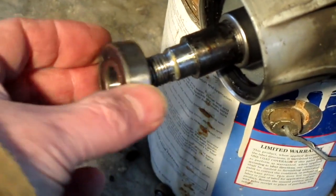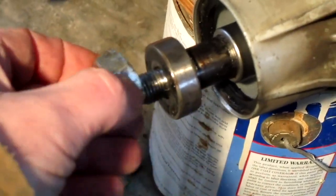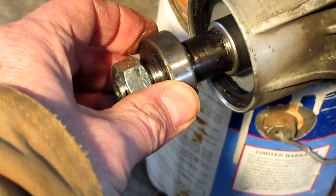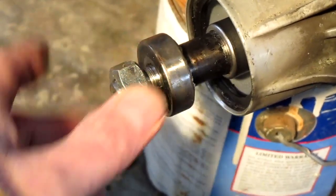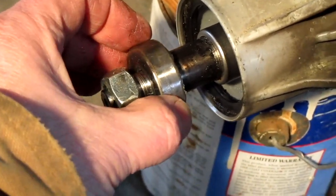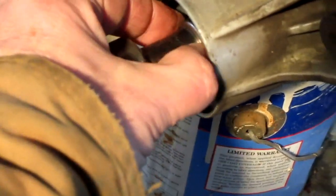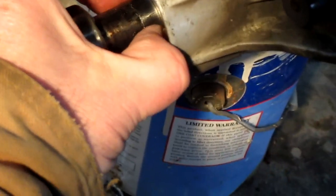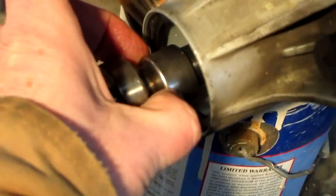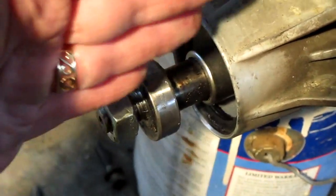When you put the roller bearing on, it sits up against that step and stays there. Once you pinch it down with the nut, that locks the outer bearing. So the outer bearing does all the vertical loads and all the sideways loads, while the needle bearing just floats in there — it takes the vertical loads but doesn't do any of the sideways stuff.